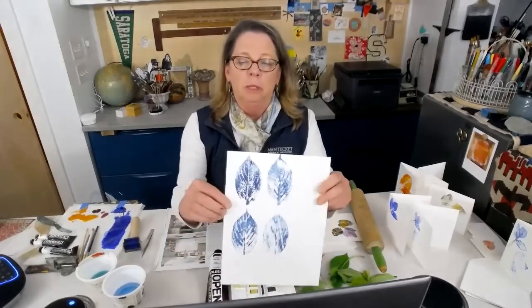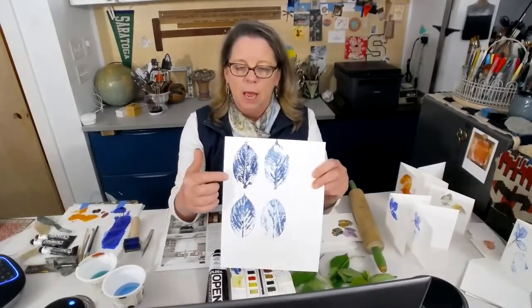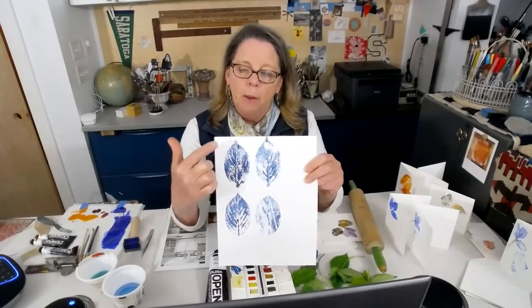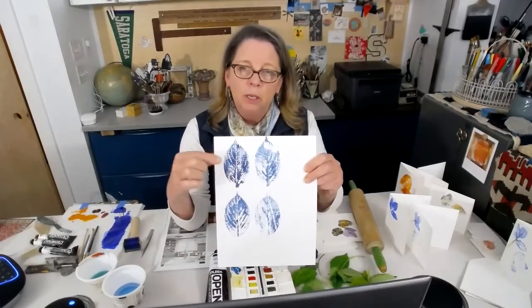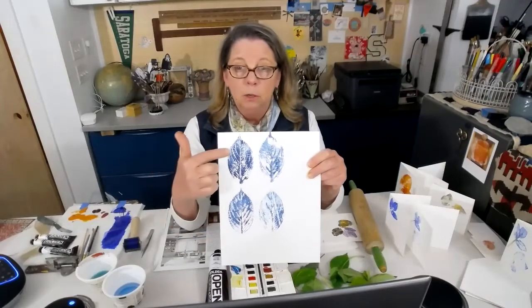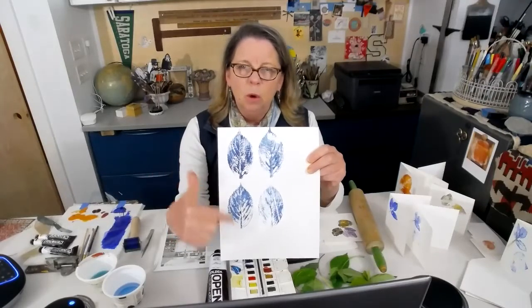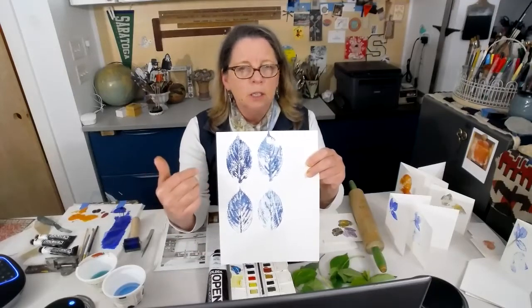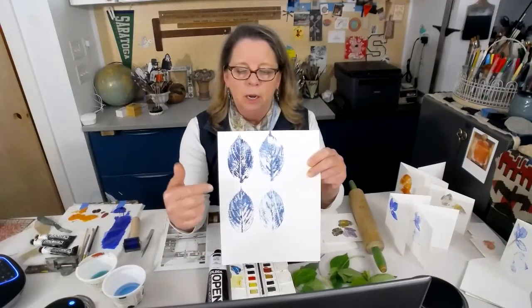I want to show you a few things that I have printed to show you some of the beautiful things that you can pull out of some leaves. I picked a bunch of leaves, and this leaf here is the front of the leaf, and then this is the second printing. So I inked this up, printed it one time, and then printed it again with the residue left on the leaf. This is the front, and this is the back. On this particular leaf, not too dissimilar, but on some leaves they're very different, very distinctive.